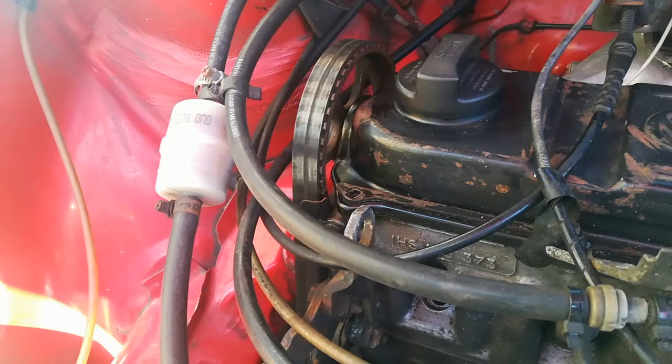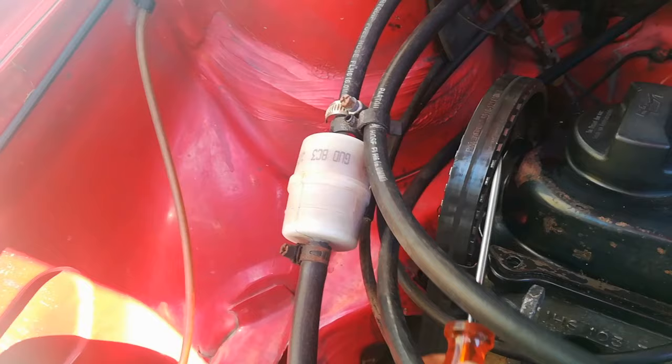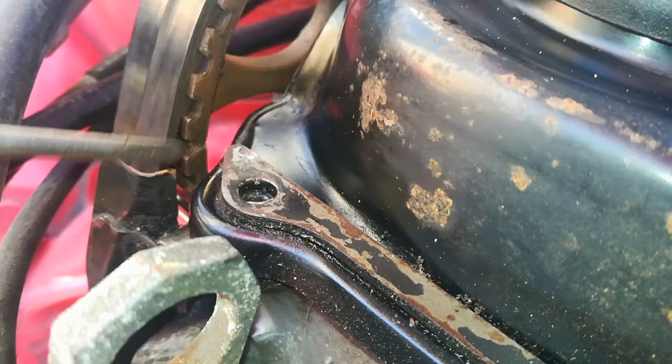The first timing mark I want to show you is on your cam pulley, or your camshaft sprocket. There is a timing mark on here - an indent on the inside of the cam pulley. It is right over here where the screwdriver is pointing, and it is in line with the lip of the deck cover.